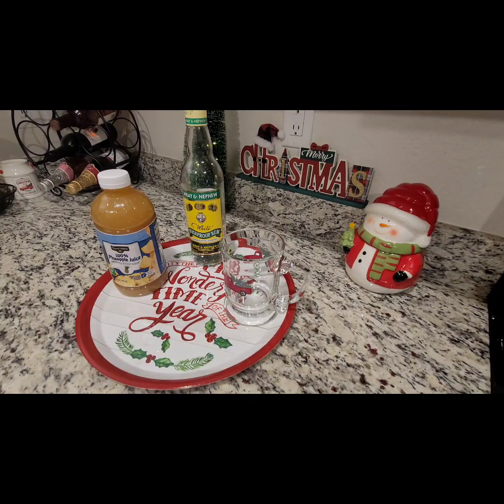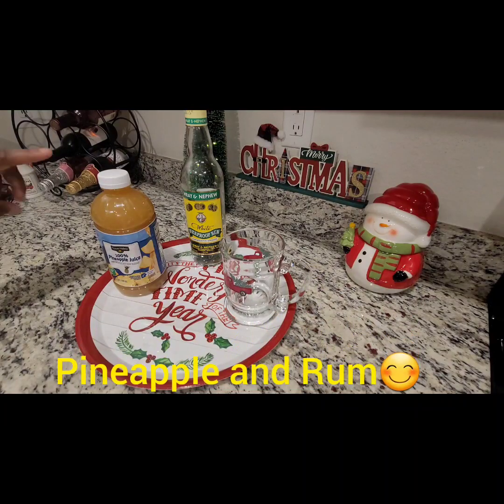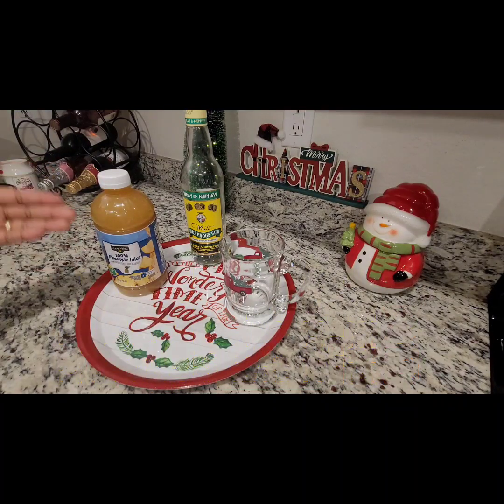If you liked the video, please consider subscribing — I would appreciate it. Click the like button, share, and subscribe. Thank you so much. So today's drink, as you guys can see, is going to be an all-time favorite in my household. It is pineapple juice, and we're going to pair that with some rum.